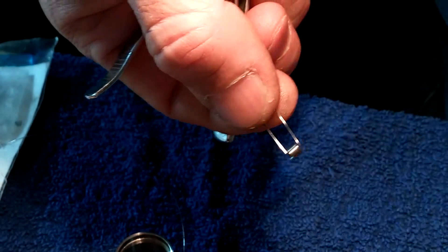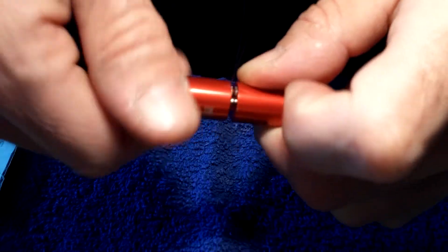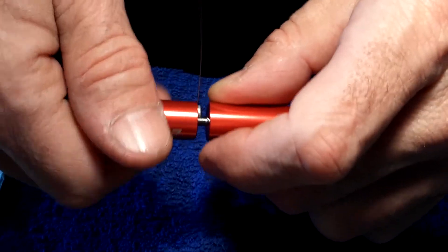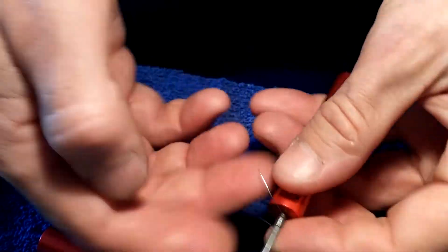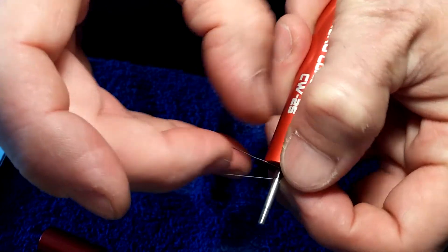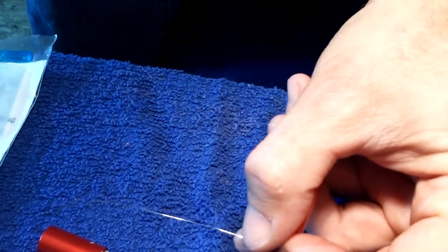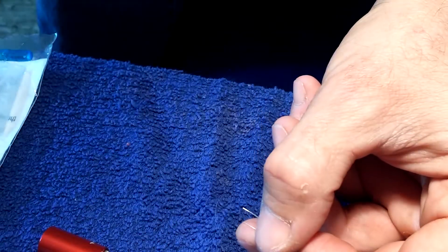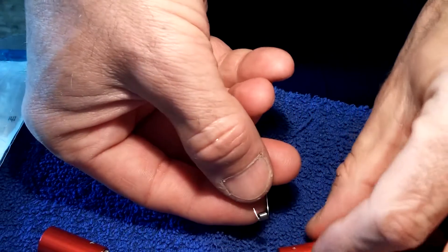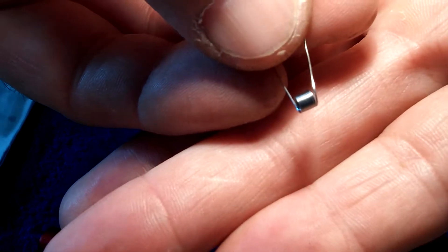We'll do one more and then throw them on. Counting 5, 6, 7, 8, 9, 10. A little further there. Put that on, straighten that lead — nice and straight. Take our clippers, clip that a little shorter than the other one. Not much shorter, but short enough. And then we have our second coil.